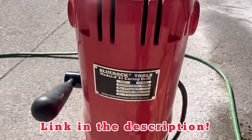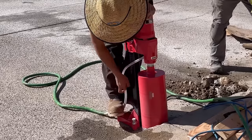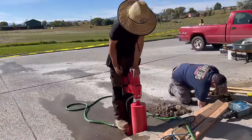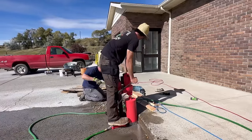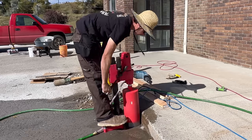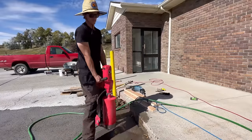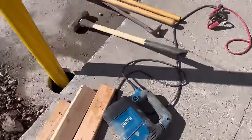I've got my core drill here — I went out and bought a Blue Rock Z1, it's a pretty good drill. The first thing I do is turn my water on and then turn the drill on. Once we're through, we can jackhammer it out using a cheap Harbor Freight hammer drill.